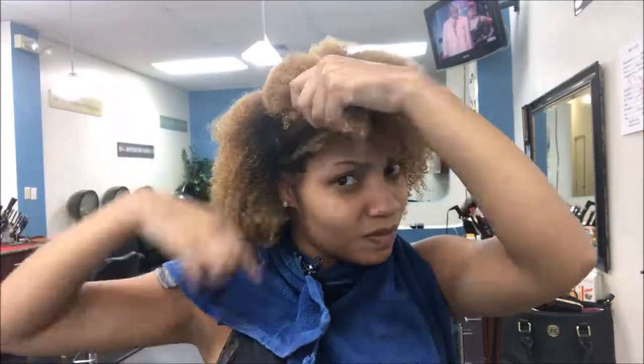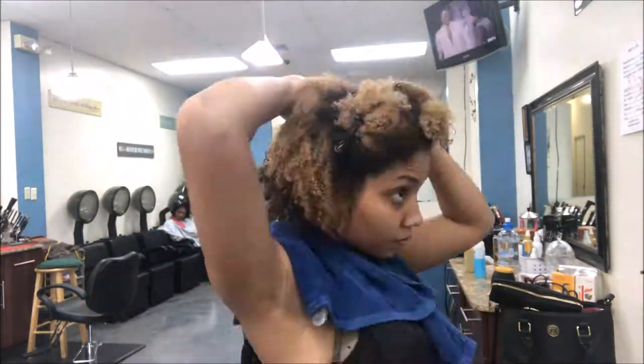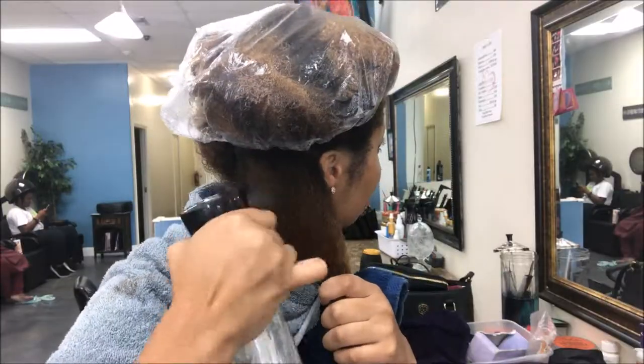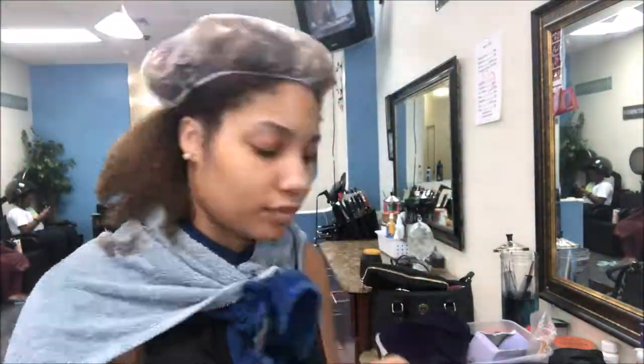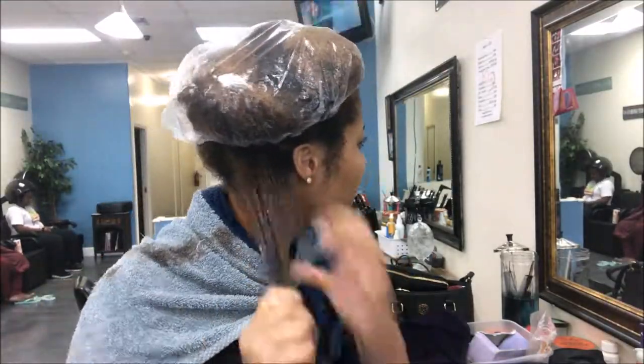So right here I'm just splitting my hair into four sections to make it easier. Now I'm about to split that bottom section into half and spray some more water on it just to get it a little more wet and detangle. And that's my curl enhancing smoothie just for the moisture underneath the gel.